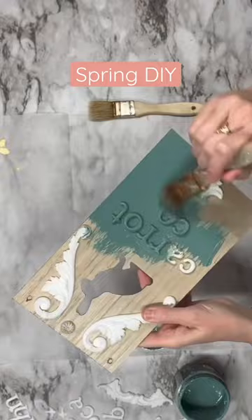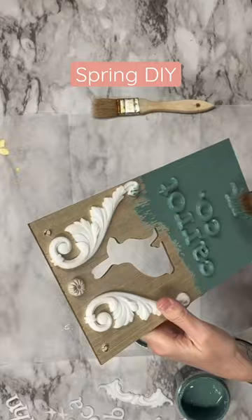Now I'm going to take Farm Fresh by DIY. We're going to coat the entire sign. Make sure to paint the back too. Look at how beautiful that dries down.